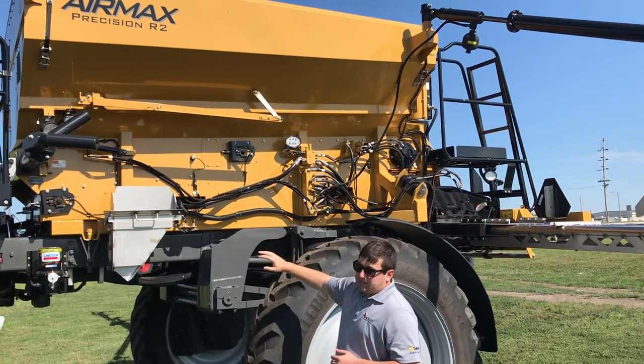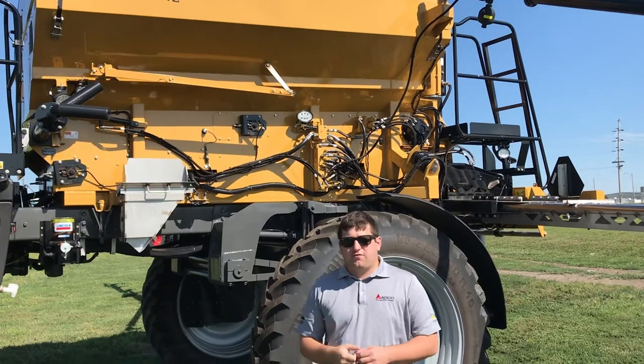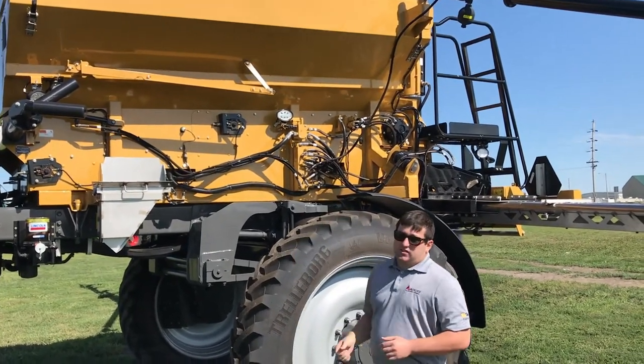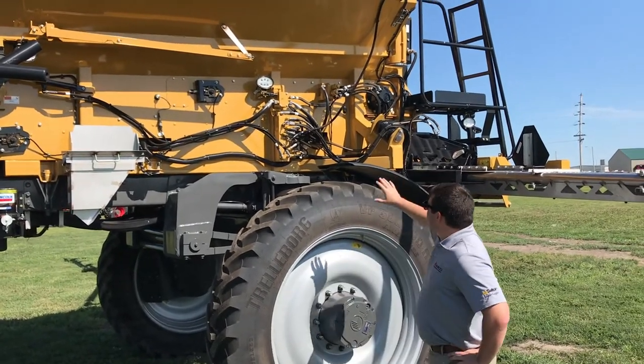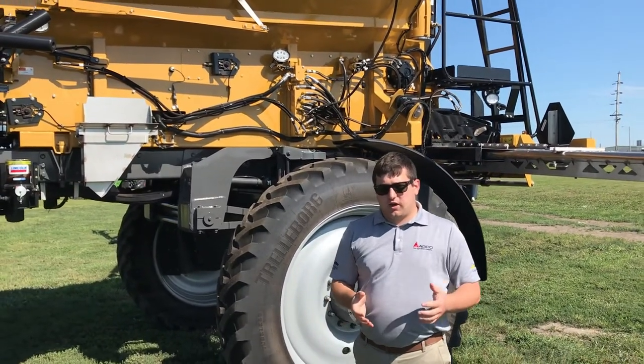Also, with the box itself, we have 304 stainless painted sills, so over the life of the machine we're not going to see a lot of rust down at the bottom. The entire box is constructed of 409 stainless painted, and we also have some structural steel where we need it in terms of strength for the booms.